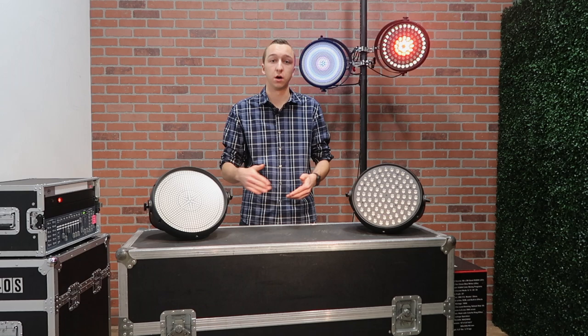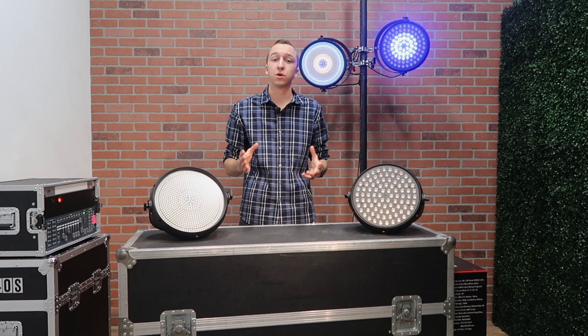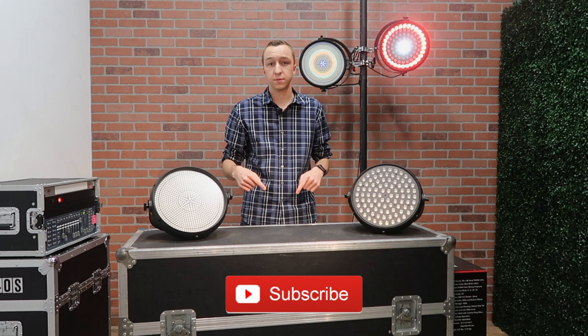As always guys, thank you for watching. If you enjoyed this video, make sure you leave a thumbs up. Also make sure you guys subscribe to my channel and turn on the bell so you get notified every time I post a new video. Follow me on Instagram at Brandon Havrilla. Thanks for watching — we'll see you in the next one.